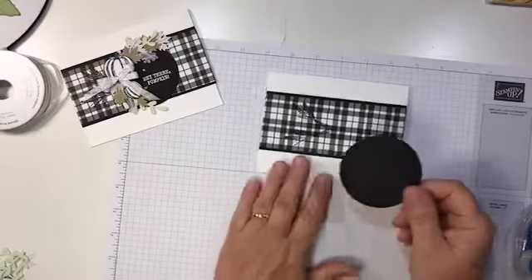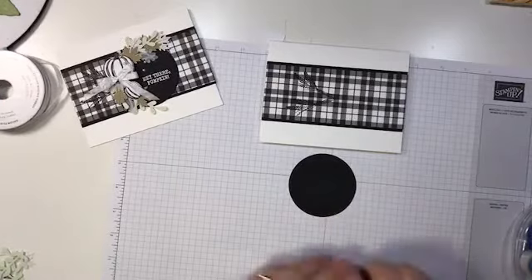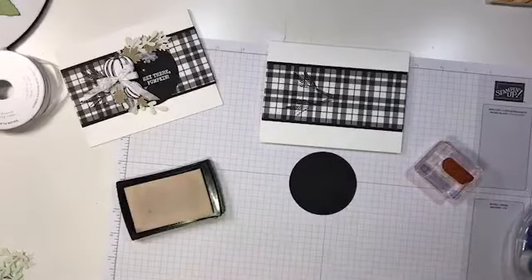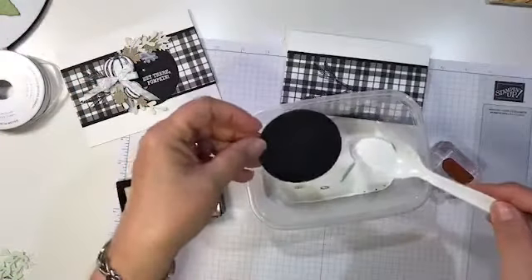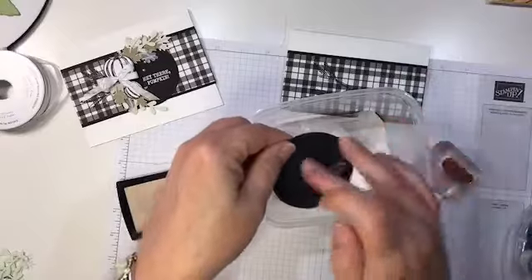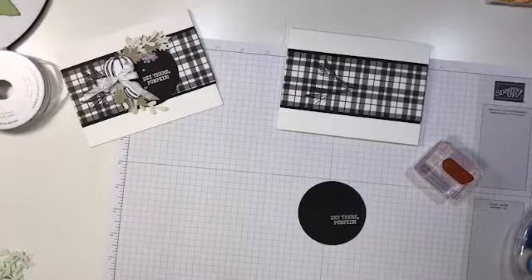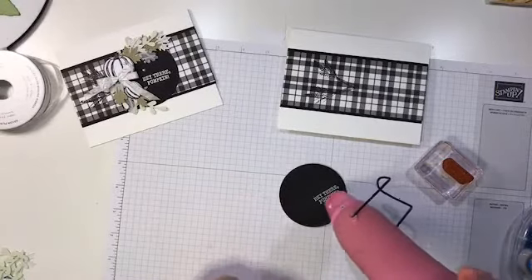The circle is a little over two and a half by two and a half inches — I used the layering circles dies for this. We're going to stamp Hey There Pumpkin using some Versamark, stamping it over to the right. Then we'll use a little bit of white embossing powder — I put mine in a little tub. It's got some debris in there from being near my die cutting table at an event, but the debris won't stick. We're going to heat emboss this — I love stamping and embossing with white on black.